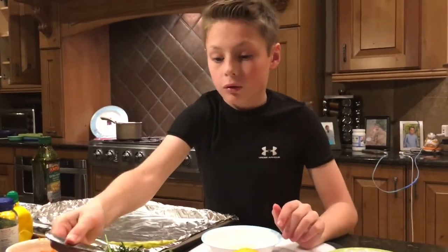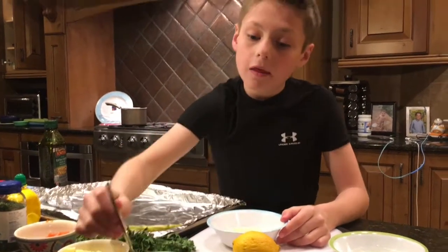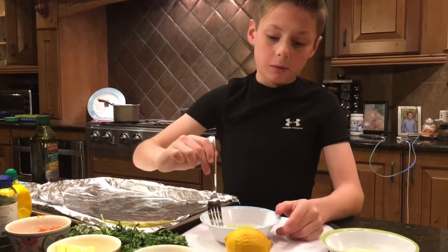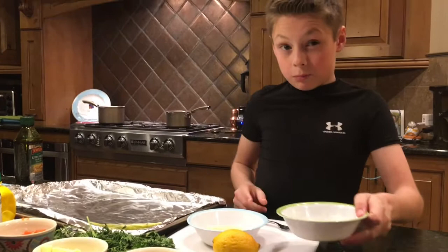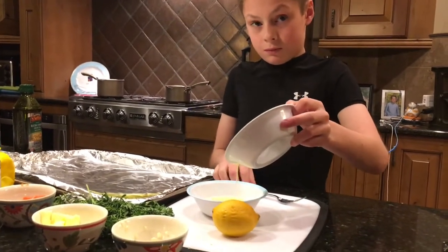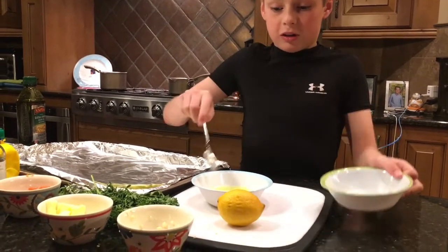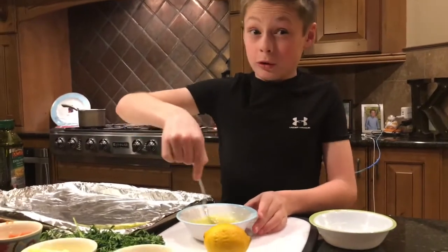I'm gonna add one and then two. I think that's probably good, so I'm gonna stir that around and then I'm gonna put some butter in. Now I'm gonna stir that all around — oh my goodness, that smells awesome.